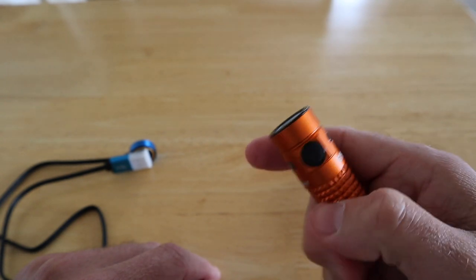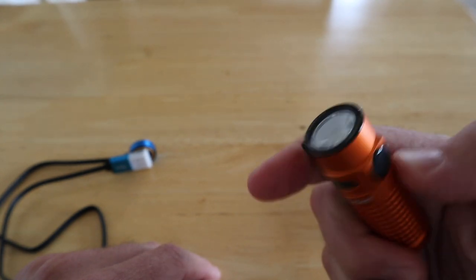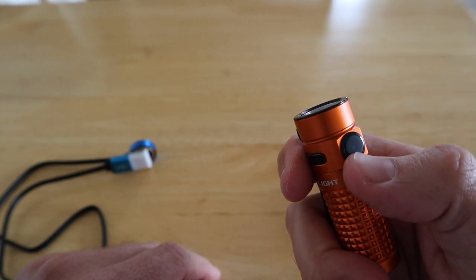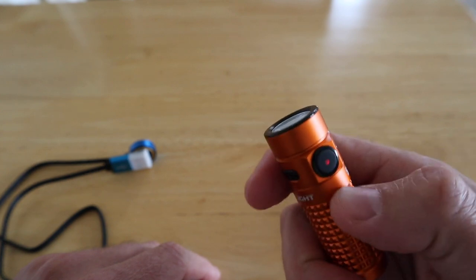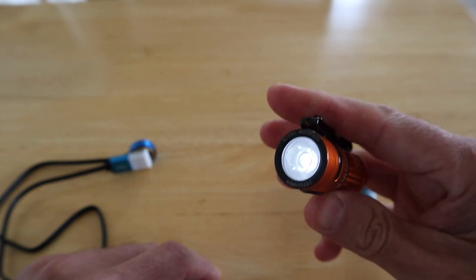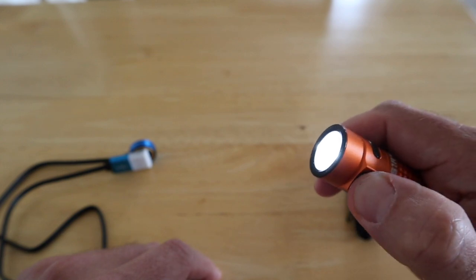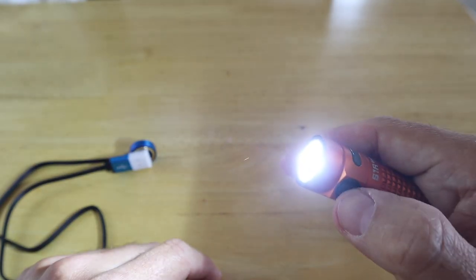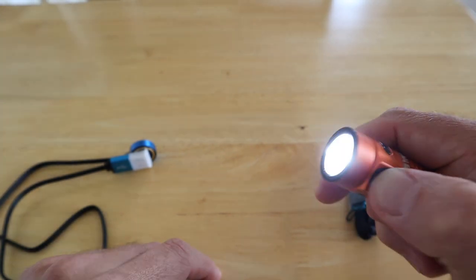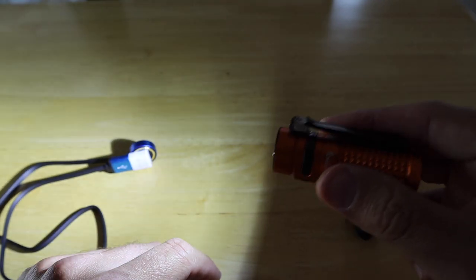To put it into lockout mode, just press and hold the on/off switch. It turns off and then a single press won't turn it on — you can see the LED is red, indicating the torch is locked out. To exit lockout, press and hold again and it goes into moonlight mode. To step up the brightness settings, press and hold through each level. Double click for turbo — 1000 lumens — absolutely mega bright. It is more than ample whatever setting you're using.